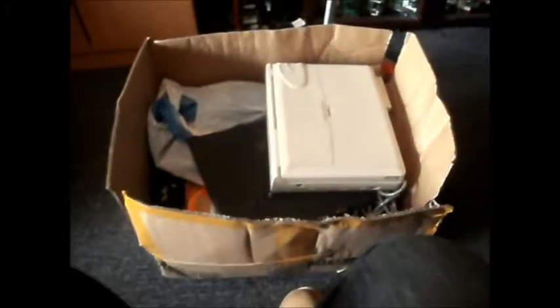Hi there! Computer-related video for a change. In this video I'm just going to go through the contents of this box and that black bag. I've only had a quick glance when I went to have a look at all the computer stuff, so I'm not actually sure exactly what is in these, but we'll find out.